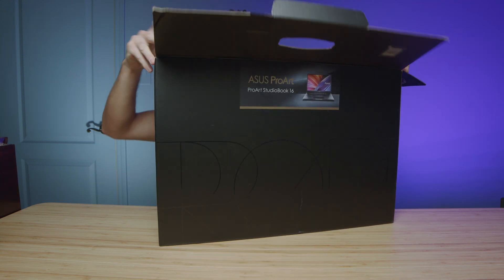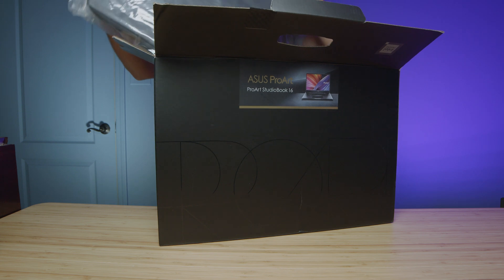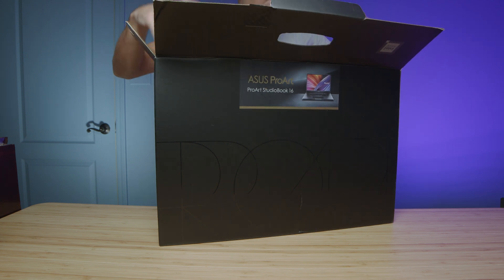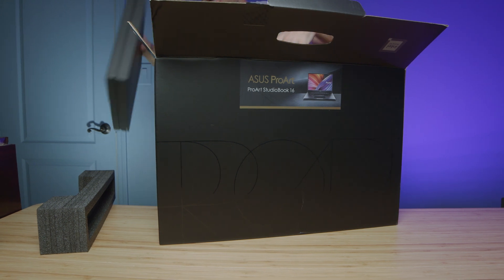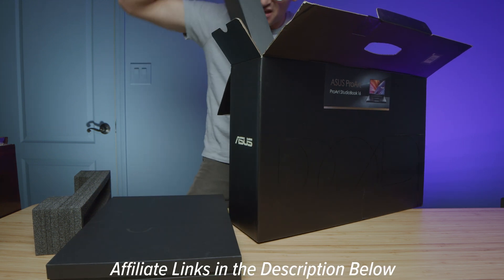I'm not sure if the model you order will come with all of these things in the box. The one I have here comes with this fancy backpack — I don't know if you'll get that. Check the description on the product link below if you're curious about what your laptop will be coming with, and you can also check the live pricing there as well.